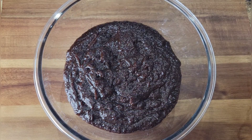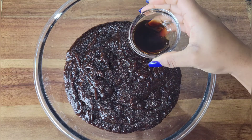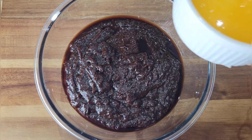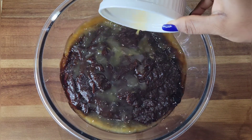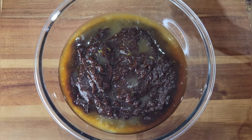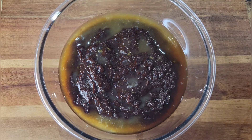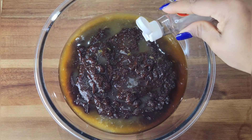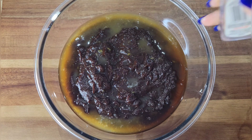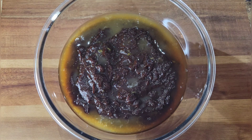Now for the pureed fruits. This is raisins, prunes, cherries, and currants — soaked in rum and wine and then pureed. I'm adding some vanilla, some freshly squeezed lemon juice and orange juice, and a few drops of almond essence. Then I'll add some browning.